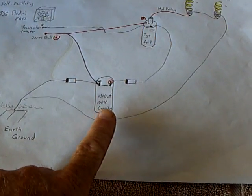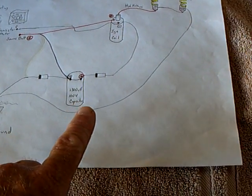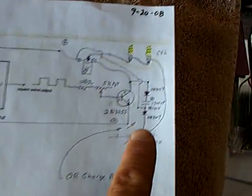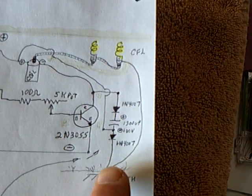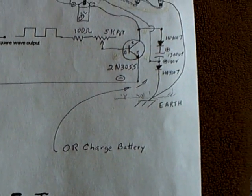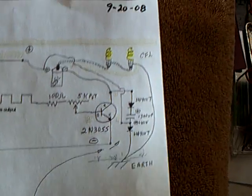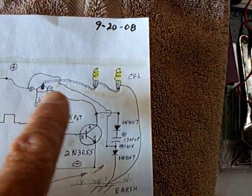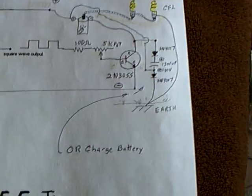The capacitor that I'm charging up really should be a battery, or it should be pulsed back into the source battery — the source battery is over here on this side. But for the circuit diagram, I'm just showing the capacitor right there, which could be a charge battery just as easily. It charges up off the negative of the ignition coil; the back EMF goes into it, and then it's using this earth-ground circuit.